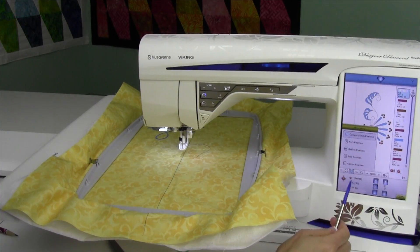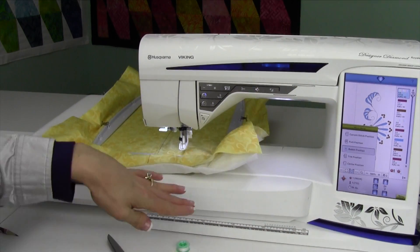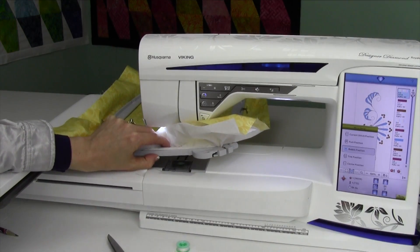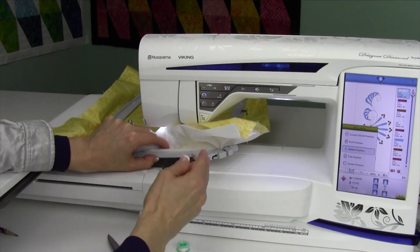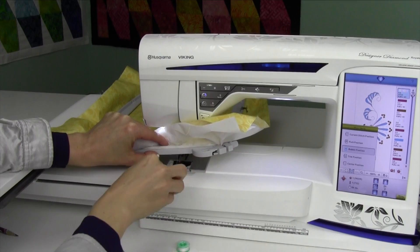Another thing that I use quite a bit is the bobbin position. You can just touch this function here and touch bobbin position. That moves the hoop all the way away from us and allows us to get in and change the bobbin. If your fingers are able, you can slide this off and get the bobbin out.